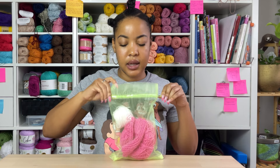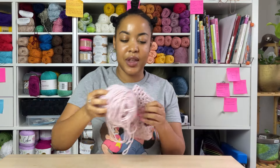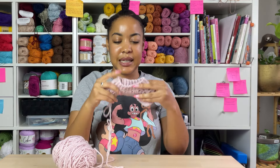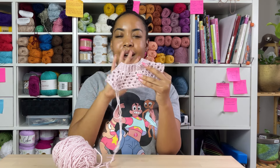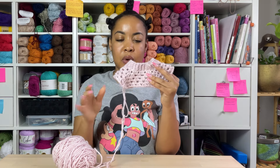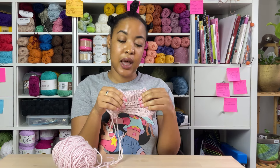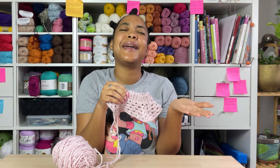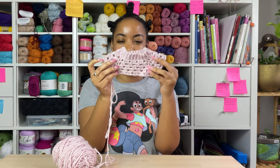Next is a baby sweater — the first one I've ever even attempted. It's a cute little granny stitch raglan. I'm probably not going to do stripes, just keep it nice and simple — a little long-sleeve baby tee for my little baby cousin who was born a few months ago. She's super cute and so tiny, so I want to make her something.